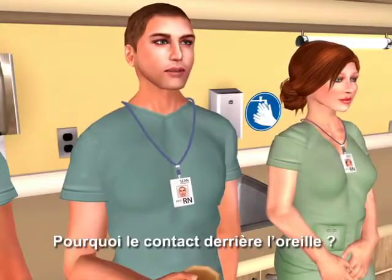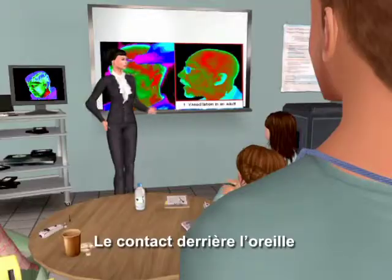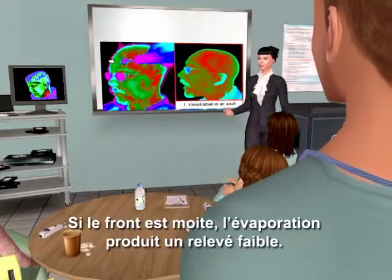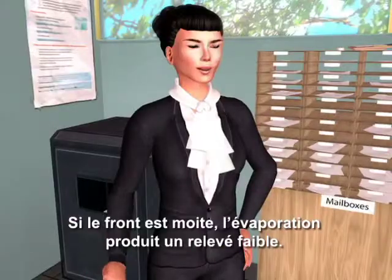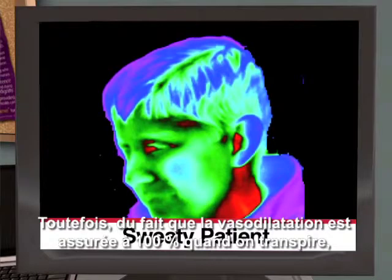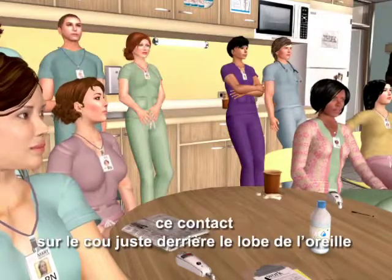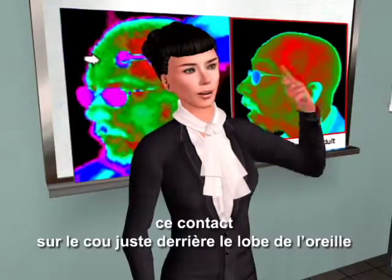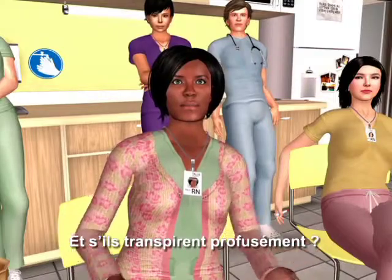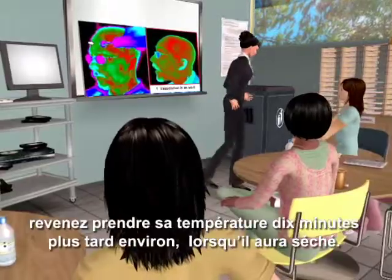Why the touch behind the ear? The touch behind the ear is to assure the correct reading if the patient is sweaty. If the forehead is moist, evaporative cooling will result in a low reading. Since vasodilation is 100% assured when sweating and we sweat less on the neck, that touch on the neck just behind the earlobe will override the effect of evaporative cooling. If the patient is completely sweaty, return in about 10 minutes to take the temp when they're dry.